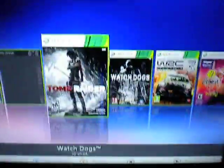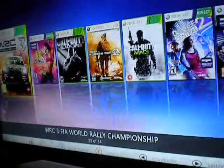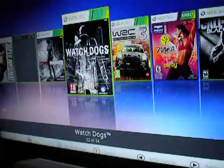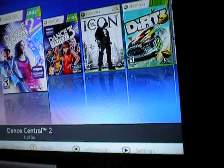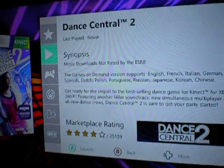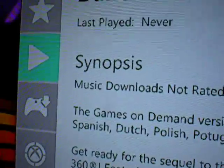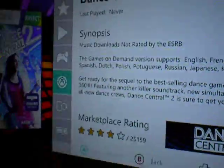This is part two of the Aurora Dash, and as you can see this is how it looks. The game image is absolutely fabulous. If I set it to, for example, World Rally Championship, I could use the right analog stick to align it — this is absolutely beautiful. If I follow the details properly and press Y, it has things like last played, synopsis, music download, and whatnot. That is freaking cool.